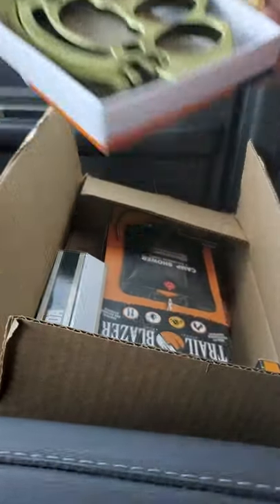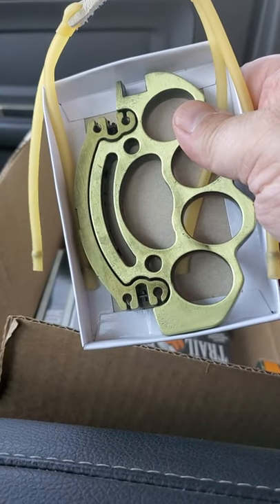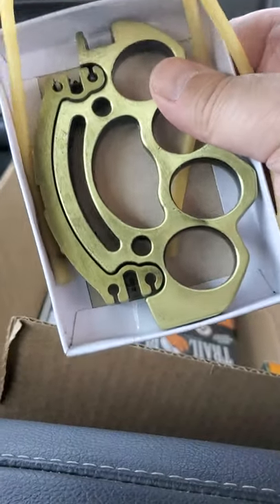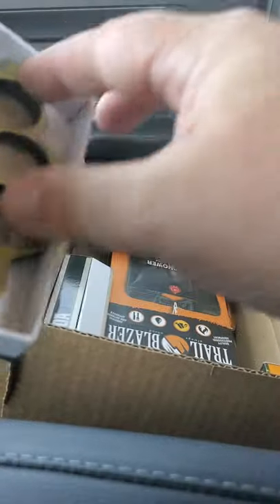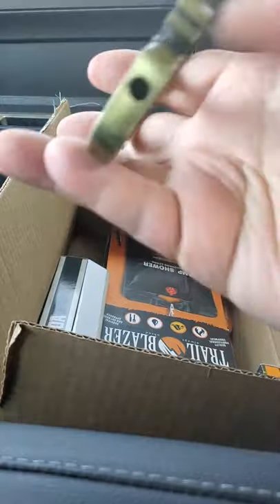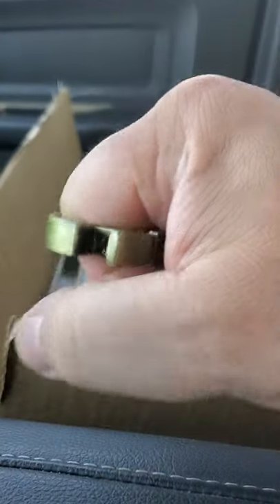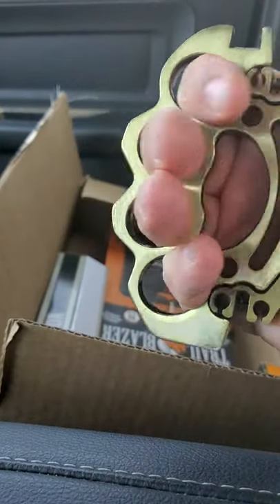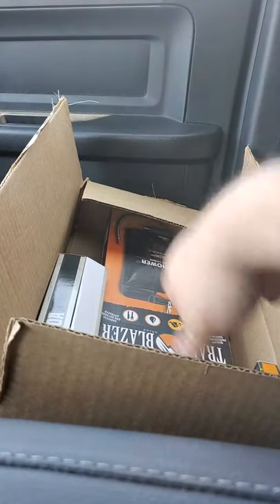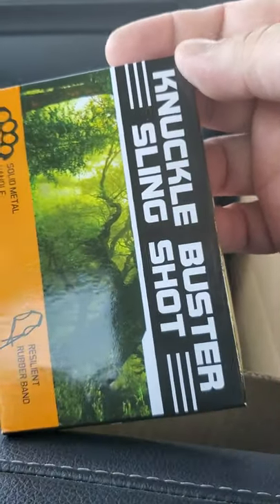Now this thing here — it's a set of brass knuckles and it's a slingshot. It's called the Knuckle Buster Slingshot. It's got a resilient rubber band and a solid metal handle.